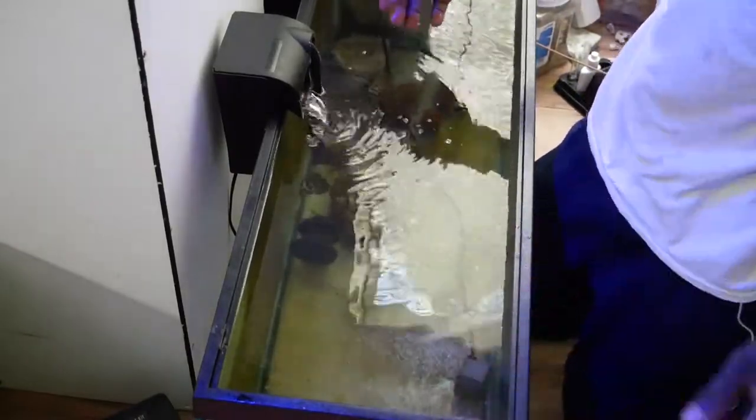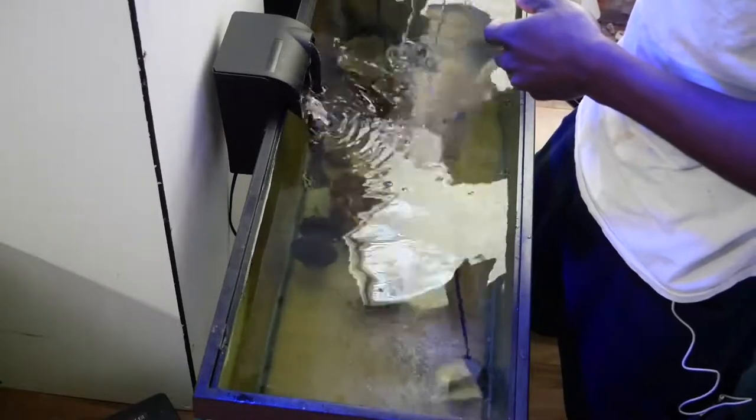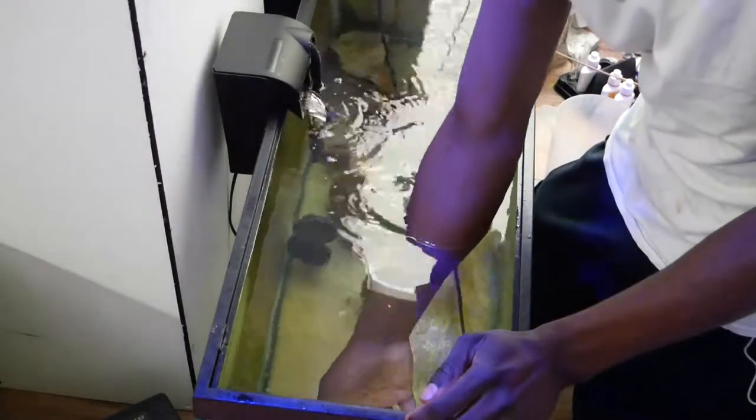Hey, what's up guys, this is Johan. On this video we'll be getting the salfin tang out of quarantine and putting it into the main display. I'm just gonna go over the acclimation process.